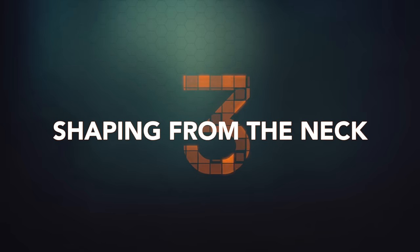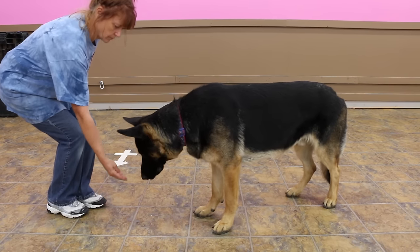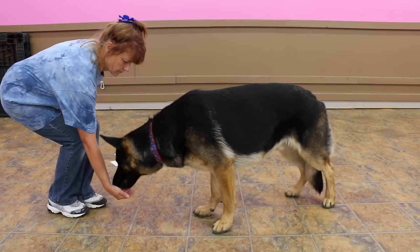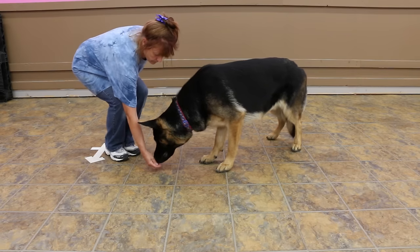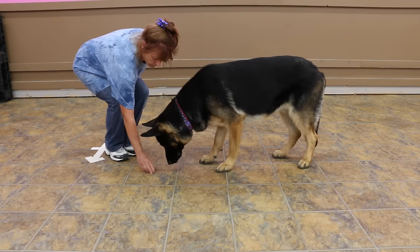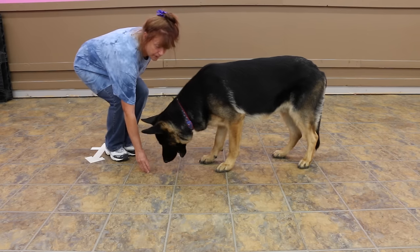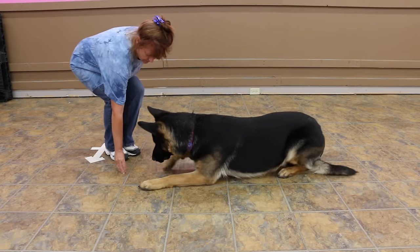Strategy number three: shaping from the neck. Sometimes a dog won't be able to figure out what the expectation is and will give up quickly. If luring doesn't seem to get the dog all the way down, break the behavior into smaller pieces. Perform the luring action as before but reward initially just for lowering the head. As consistency builds, ask your dog to go further and further until they go all the way down. This is a time-consuming method that can take several days, but when they finally lay down, make a big fuss about it.